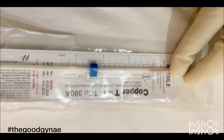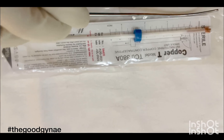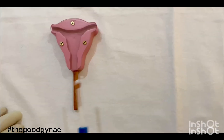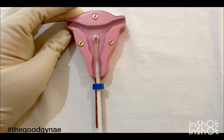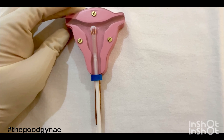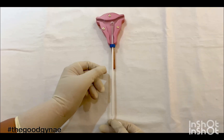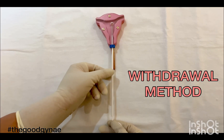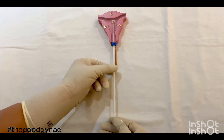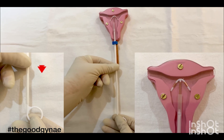Still keeping the copper T in the packet, we adjust the guard or flange according to our measured utero-cervical length. We then take the copper T and insert it inside the cervical os until the flange touches the cervix — at this point the copper T is just touching the fundus. To release the arms of the copper T, we use the withdrawal method: we retract or pull back the insertion tube without moving the rod.